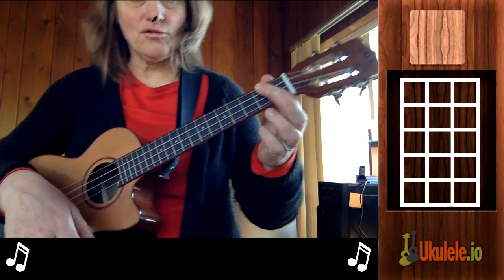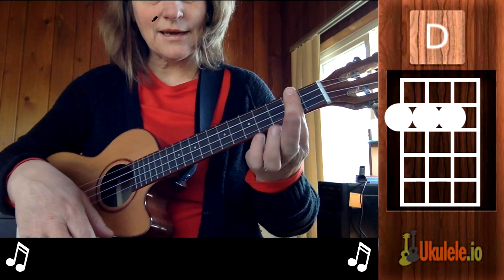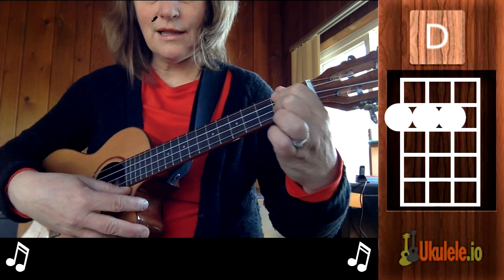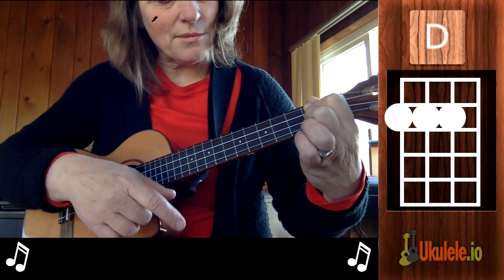About that D major chord — it's basically a bar chord in the second fret, but you don't bar the string here. What I do is I collapse my knuckle on my index finger and then I bring my third finger behind.